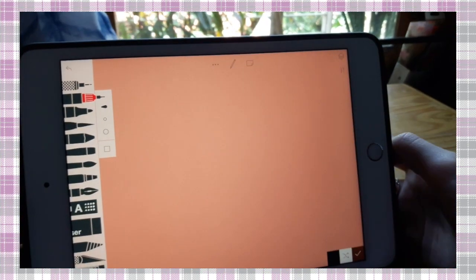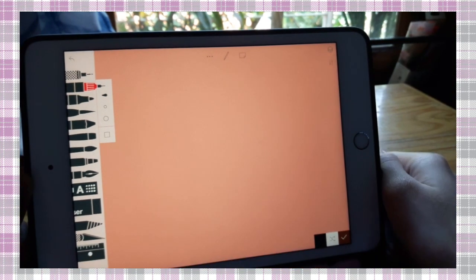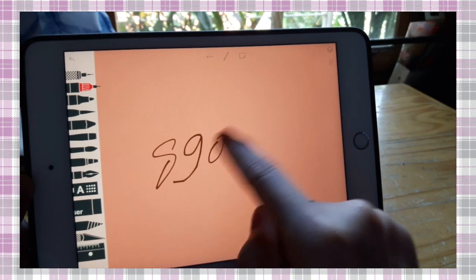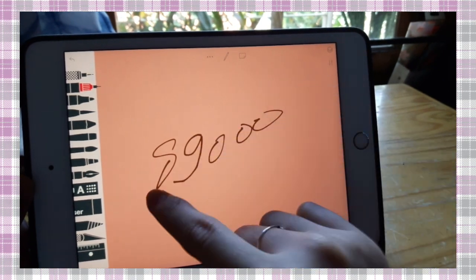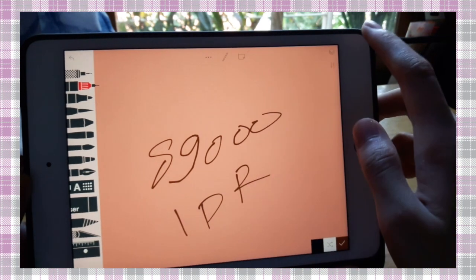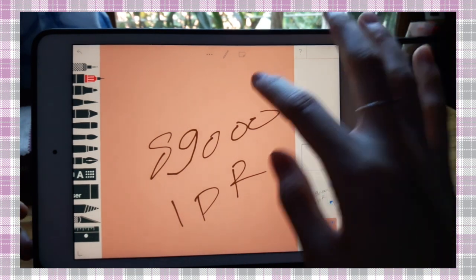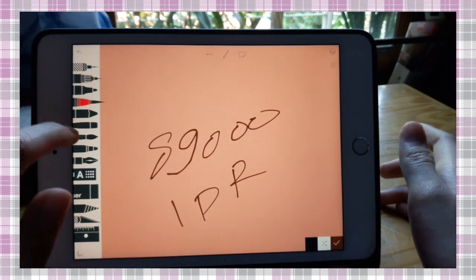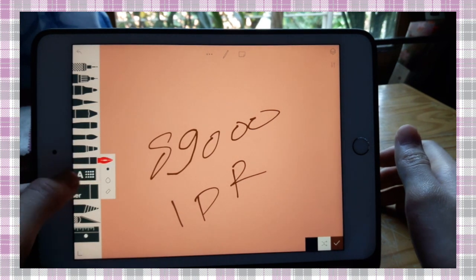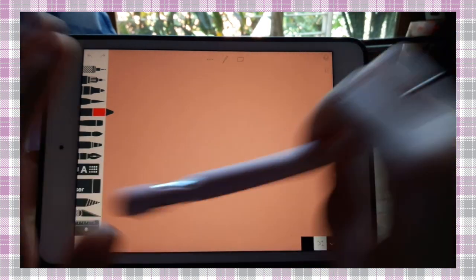If you want to get the layer function and full function — including all brushes — you must buy it for 89,000 rupiah in IDR. So I bought it. And with the layer function, you can add layers, use your brushes with all variations, and undo your choices.